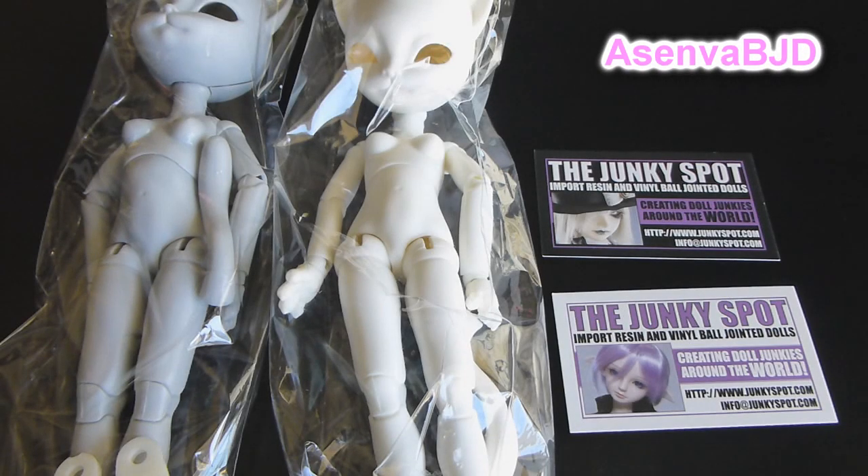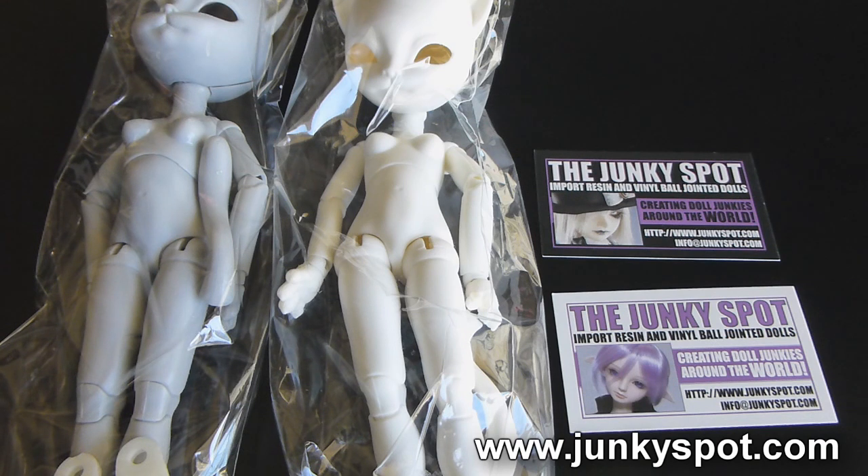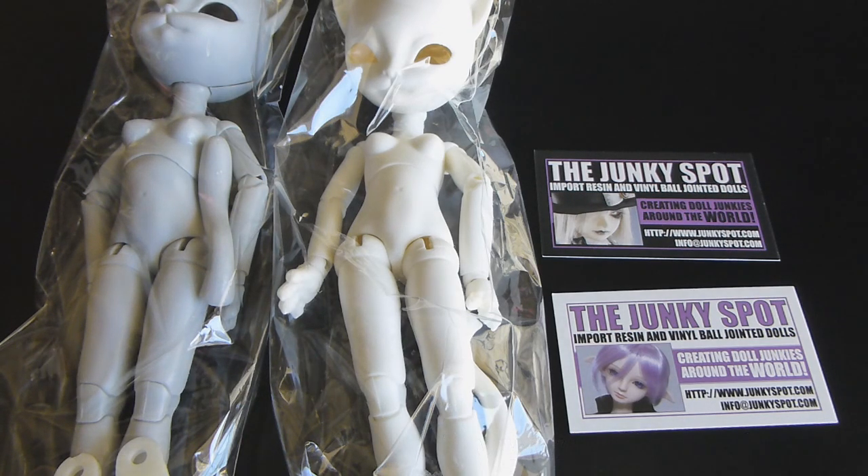Hello friends, it's Mia Senba here again with some familiar friends that we've actually already done a review on. I wanted to go ahead and show you some of the awesome cool new changes they did from the prototype that I did the original review on to the ones that are now in production. This is going to be a quick overview of how the body is and what kind of mechanisms these use that differ from some of our other 24-27cm dolls.